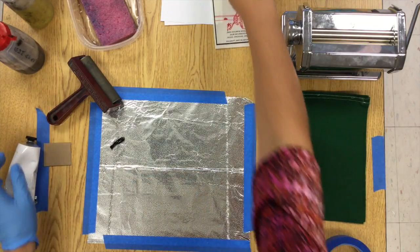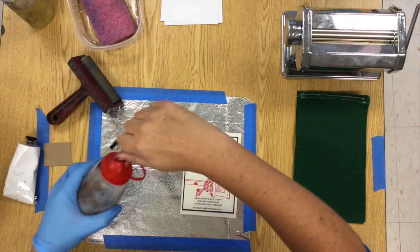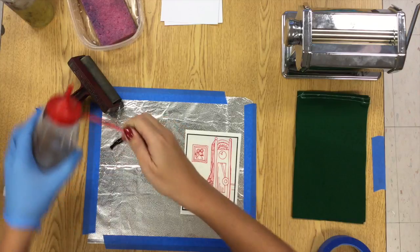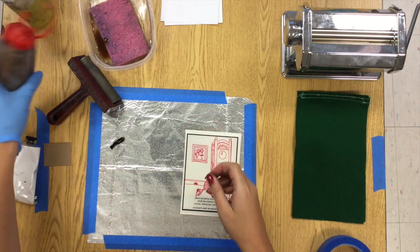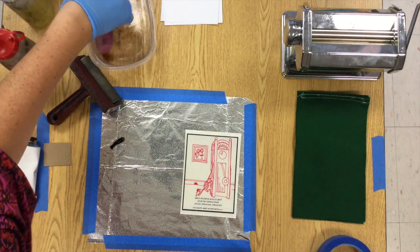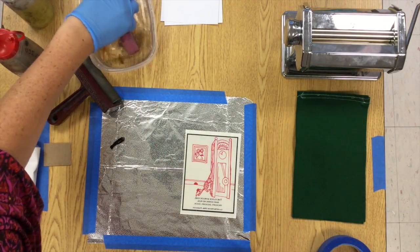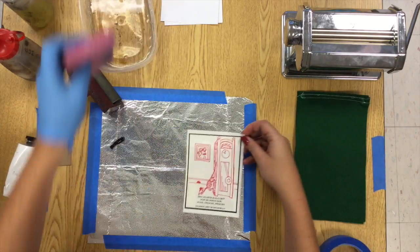I have my ink set up on one side, only a very tiny amount, and I'm going to use the other side for my Pronto plate. I need a cup of water with a little squirt of gum arabic in it. Gum arabic comes from a tree and it's often used as a glue — an edible glue even.